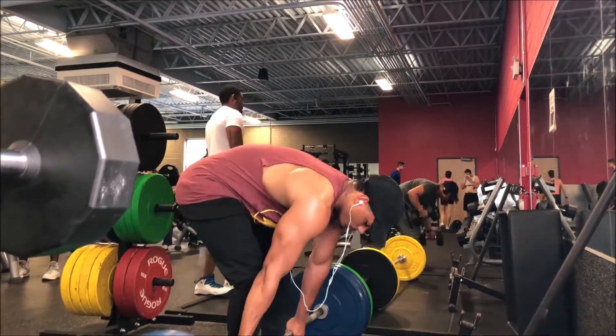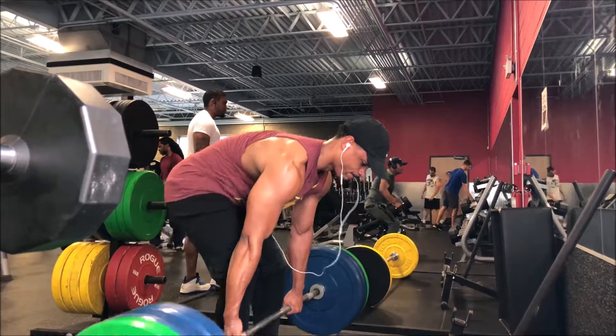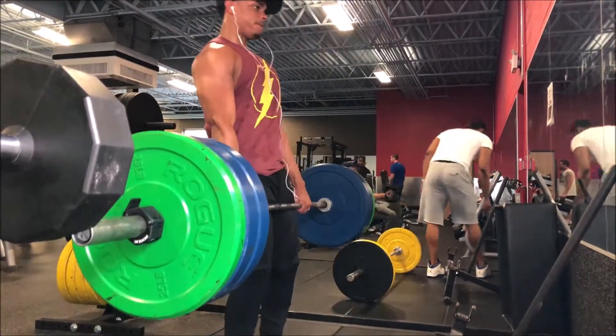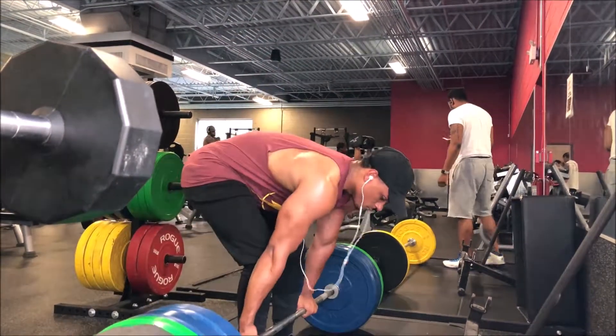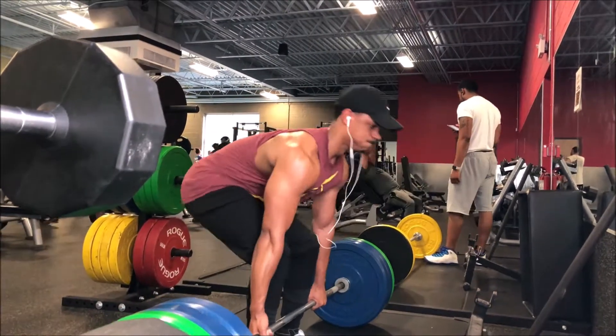This is going to conclude deadlift day for the power bodybuilding program. I appreciate you guys for watching — please like, comment, share, and subscribe. Hopefully you guys liked this voiceover because it was my first time doing it, so hopefully I'll bring you guys more like this. Appreciate it and I'll see you guys in the next one.